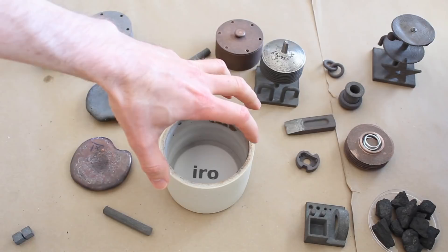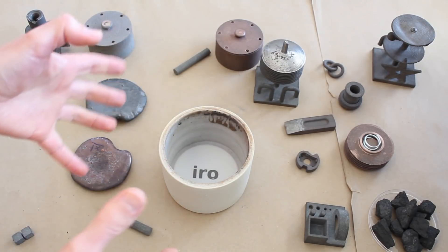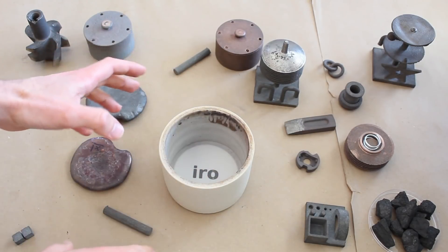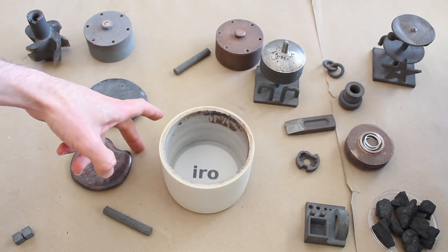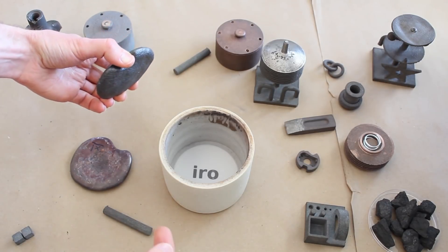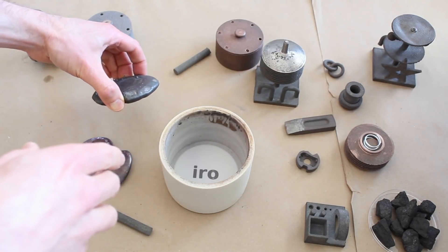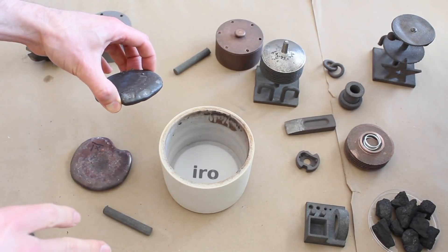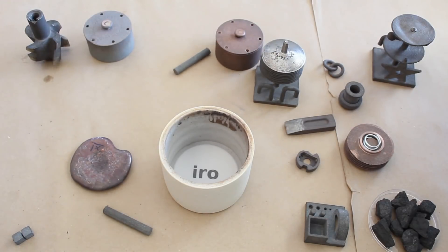We first close it with the lid, then pour more sand through the hole in the lid, and close the hole with something else. And we bake it in a kiln. When we bake it, the filler metal melts and soaks the metal powder through capillary action. It doesn't soak the sand. And when it cools down, we end up with a solid metal part.